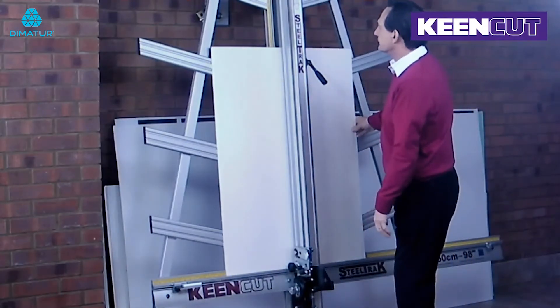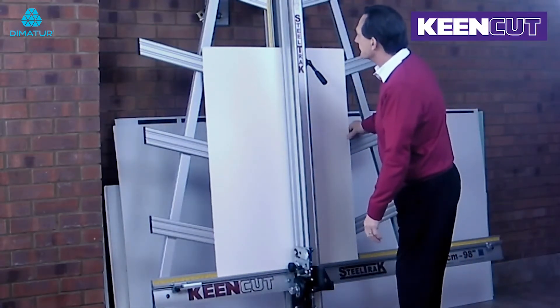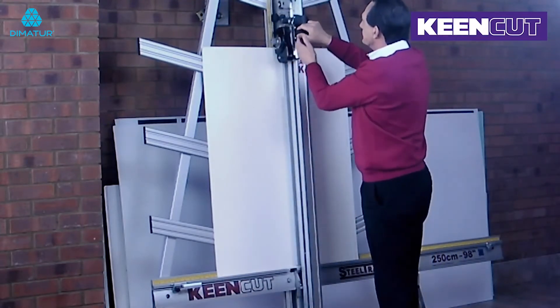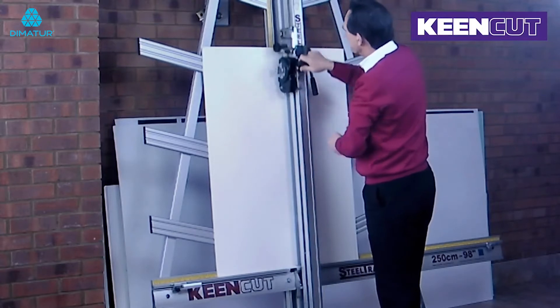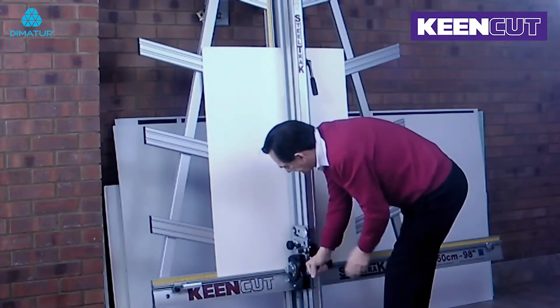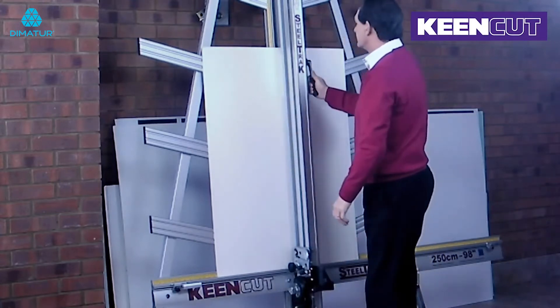Place the board centrally under the clamp in portrait position and clamp in place. Use the utility blade to make a small cut in the top edge of the board. Lower the cutter and plunge the blade in a short distance up from the bottom edge and cut down.